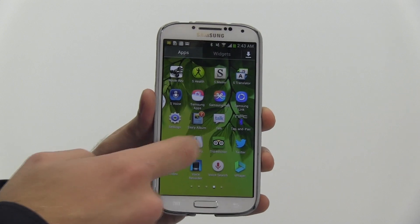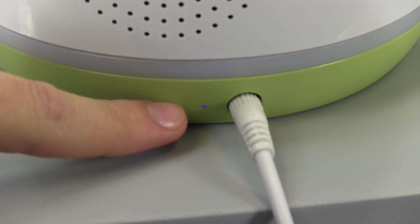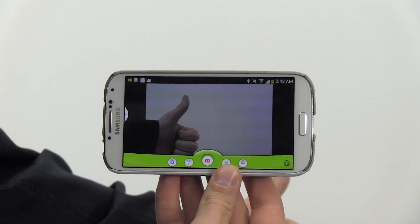Then exit out of the settings window on your device and open up the Tranquil Moments Baby app. The Wi-Fi Connect LED indicator will change from blinking to a solid blue and the video will live stream. You are now up and running and can use your new Tranquil Moments Baby monitor and sound machine.